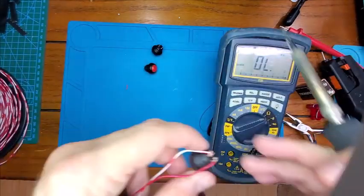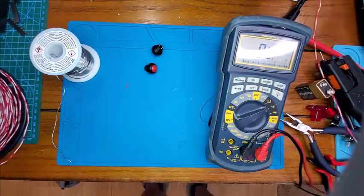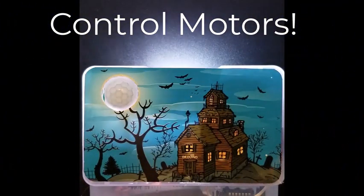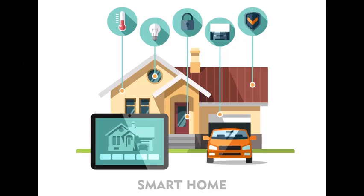What you need is a robust electronics platform which takes the guesswork out of fueling your next great idea — something which will allow you to control thousands of lights, effortlessly add hours of sound effects to your next project, give you the flexibility to move objects, and the ability to wirelessly control it all via WiFi.